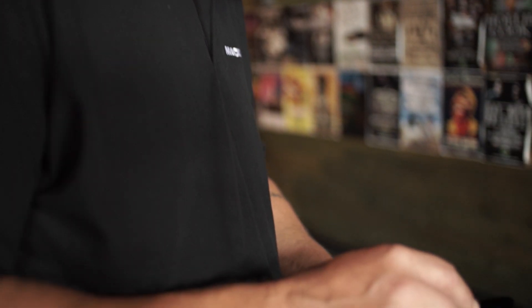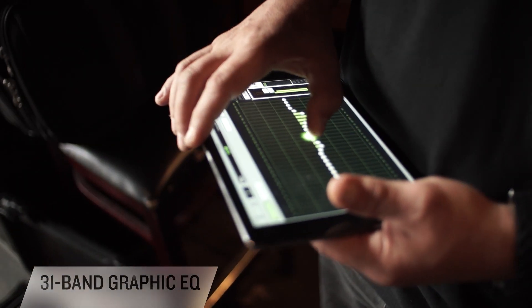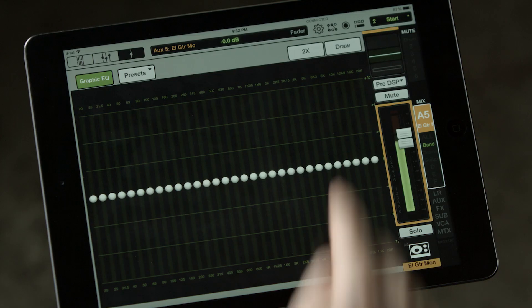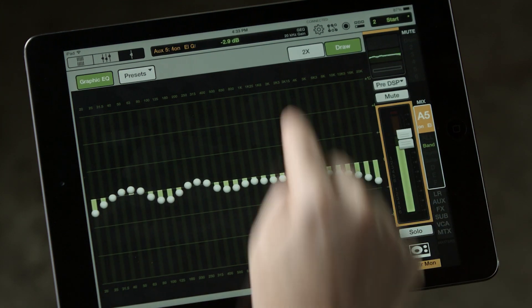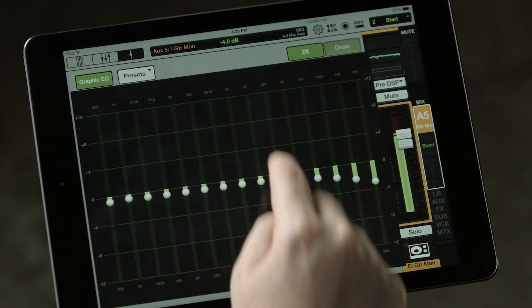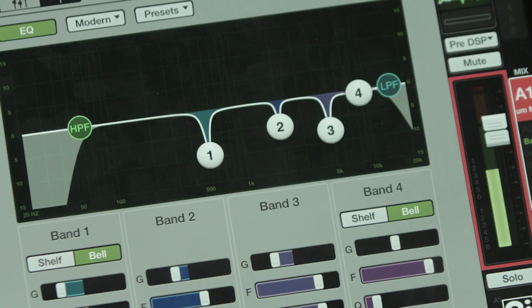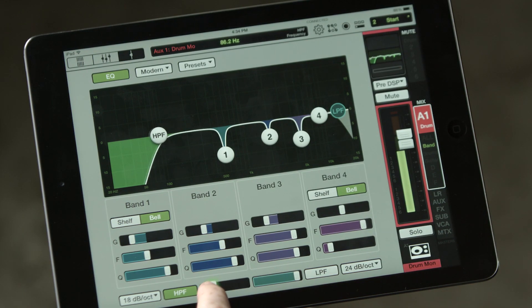Each output features two different ways to tune the room. There's a 31-band graphic EQ that really takes advantage of the iPad's touchscreen — giving you the flexibility to quickly draw an EQ curve you're familiar with, or by hitting the two-time zoom, dial in your frequency to exactly where you need it. There's also a 4-band parametric EQ, which is a popular choice for professionals, including a dedicated high-pass and low-pass filter with adjustable slopes for unmatched control.